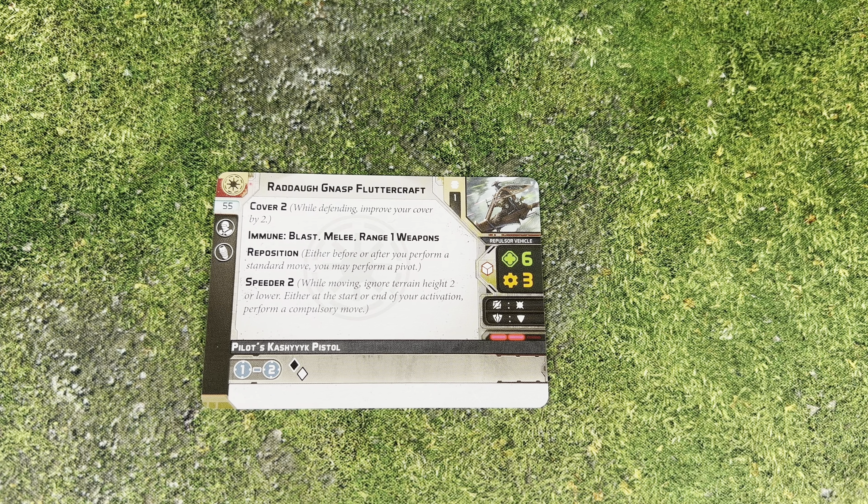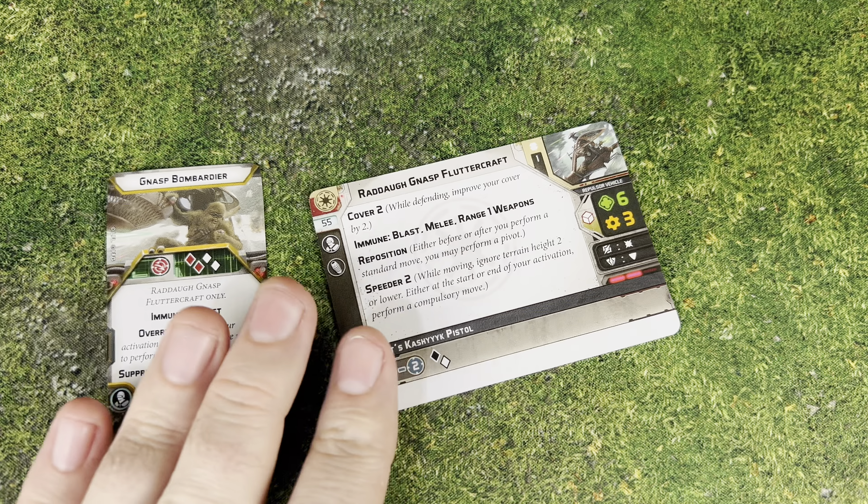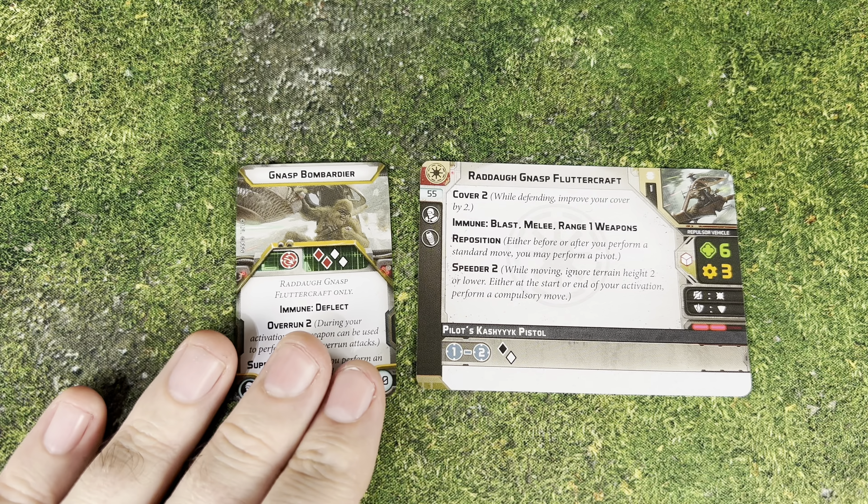This can just be a nice little fire support platform for 55 points. It does have the Speeder keyword, so it's going to do those compulsory moves, which will be helpful for getting around the battlefield. I always like the Speeder keyword - I look at it as a free action. You're going to have Cover 2, immune to blast, melee, and range 1 weapons, so lightsabers can't get this unless it's a saber throw. It also has Reposition, speed 2, offensive surge to hit, defensive surge, 6 health, and 3 resilience.